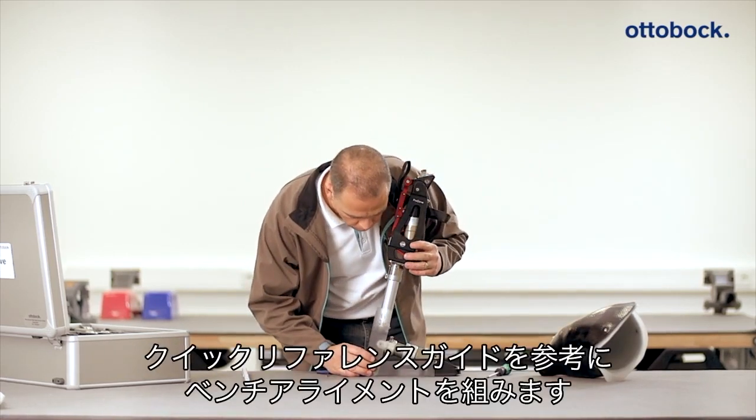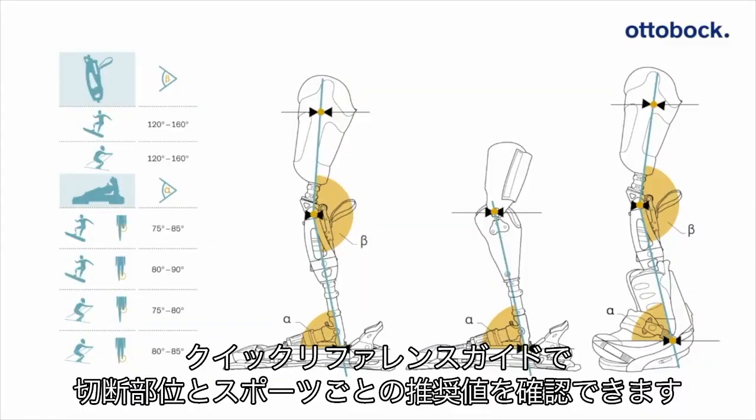The value from the quick reference guide table can be checked with a goniometer and adjusted correspondingly for the selected type of sport and amputation level.